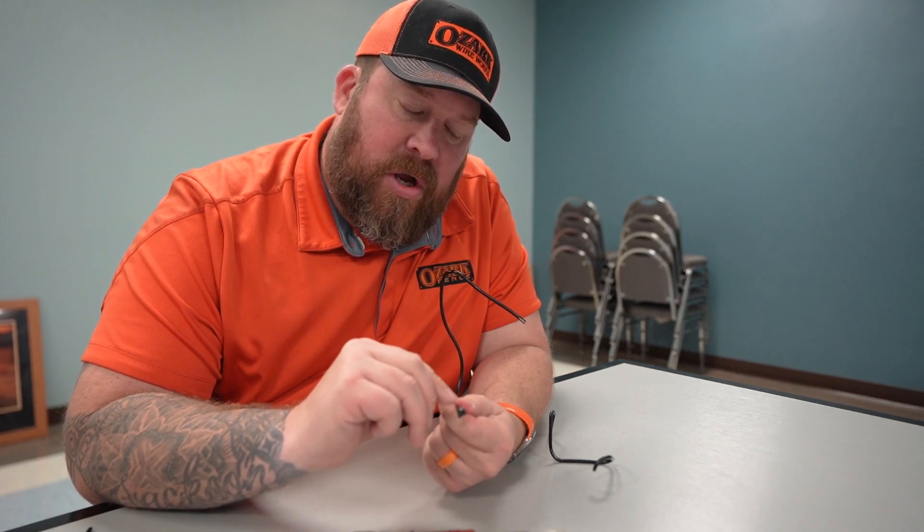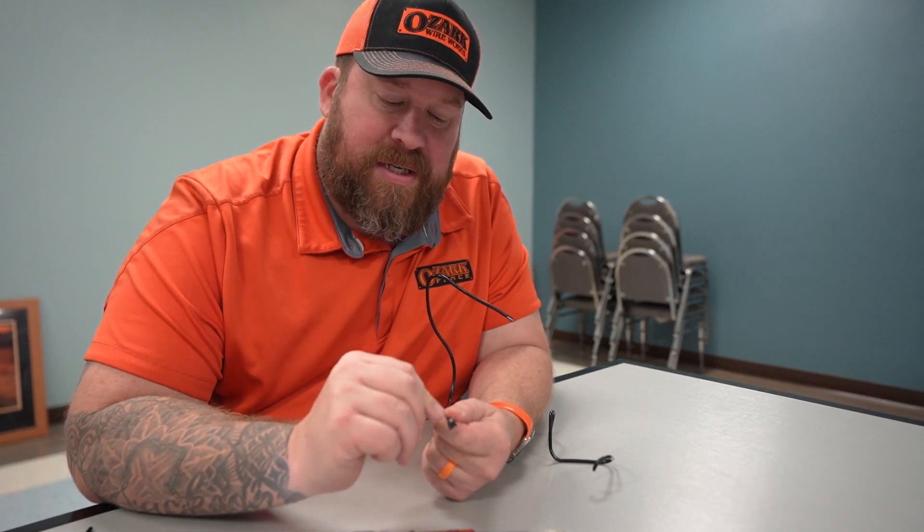The nice thing is, the core of this is actually galvanized, which means it would still resist rust and corrosion. So the fence itself, structurally, would be the same — but it's not going to look as nice.